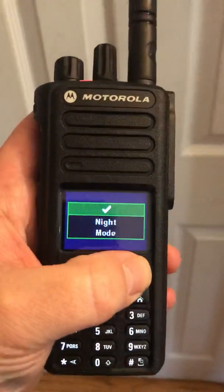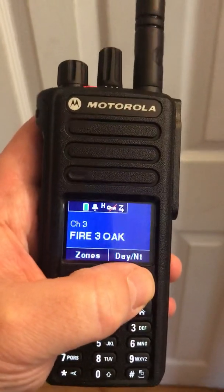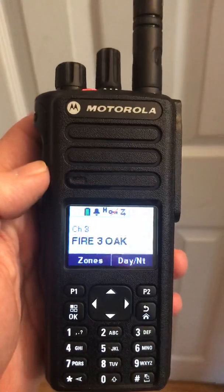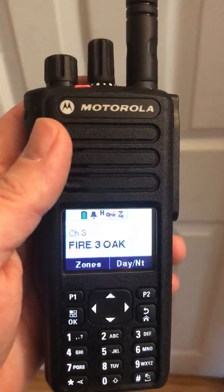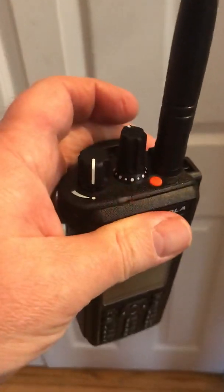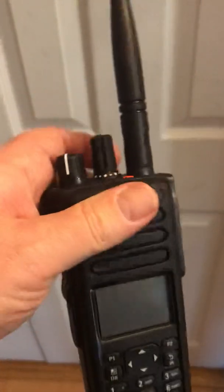We've got the day-night mode if you don't want it too bright. And to turn it off, just turn it off like any other radio.